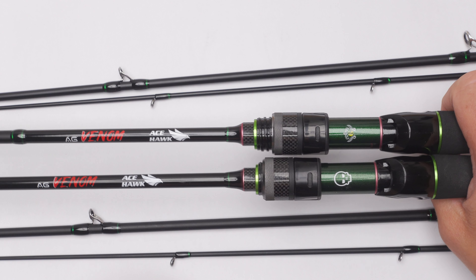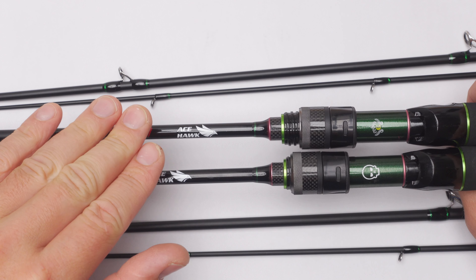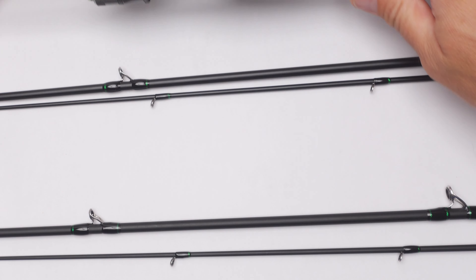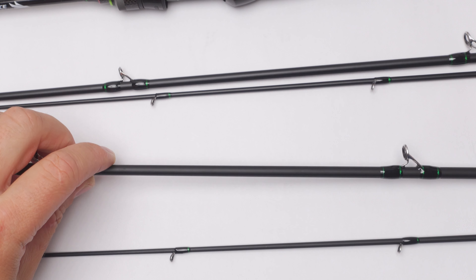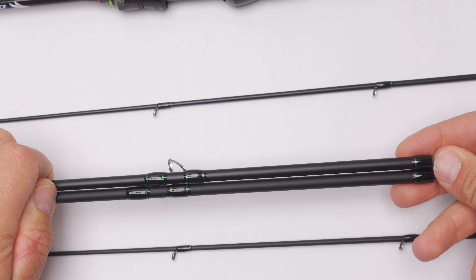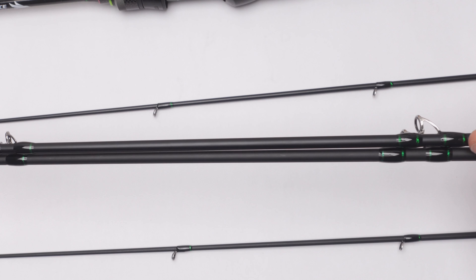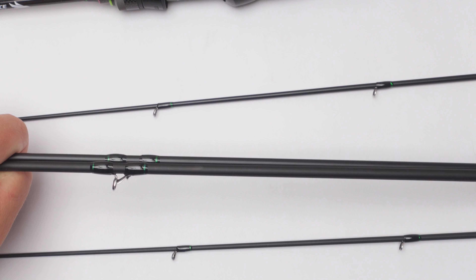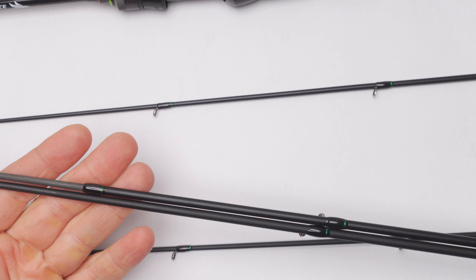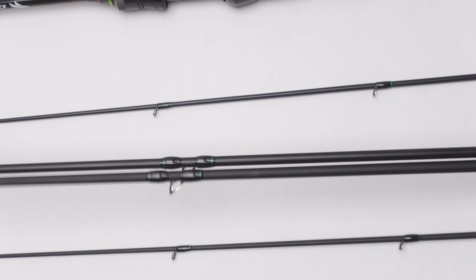30-ton carbon is obviously more expensive and it gives the rod a little more strength. The rod won't be lighter, but it may be a little bit stronger and not as fragile. The rest of the sections look exactly the same. Guide placement on the new tip section is a little bit different, probably by about half a centimeter. The section is also a little bit shorter and has that cosmetic detail as well.